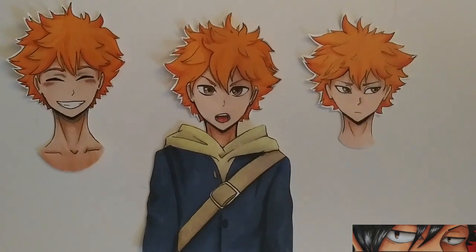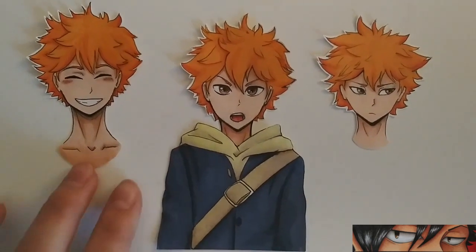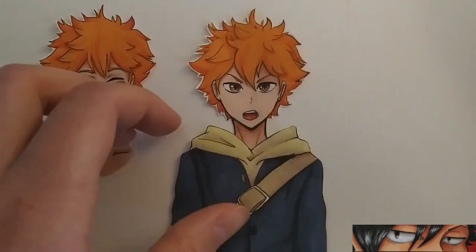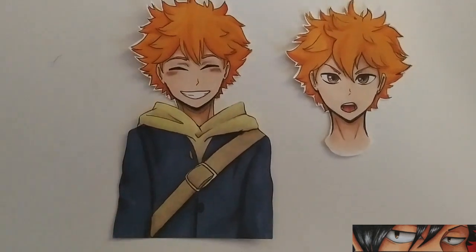What I really like about having the clothes separate from the heads is that it makes it very easy to switch out the expressions and faces. Separating them also saves me quite a bit of drawing time.